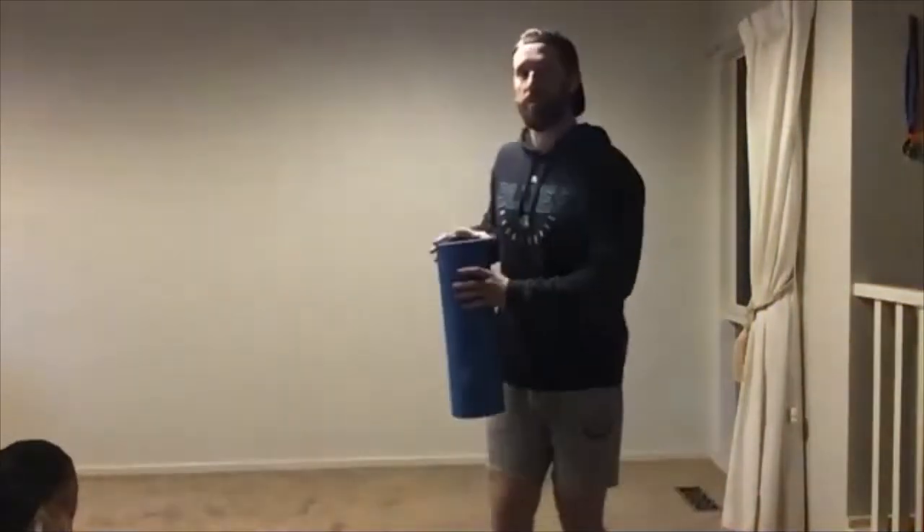If you've got any resistance you want to add — if you've got a dumbbell or kettlebell or something — and you're one of the older kids, I think it's probably only one or two of the 16s tonight. Some of you could start to add a little bit of resistance if you wanted to. Be careful.